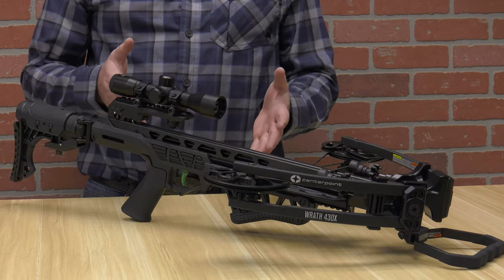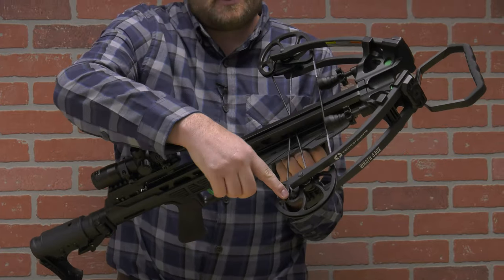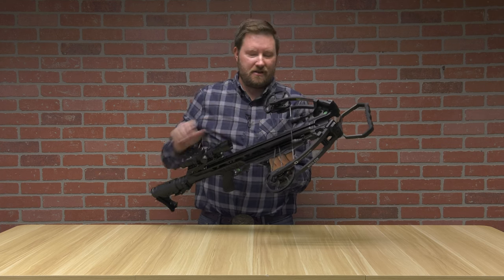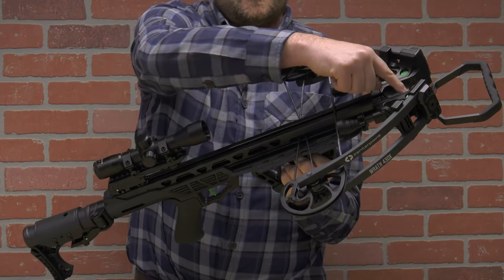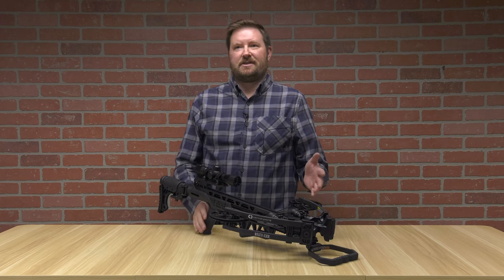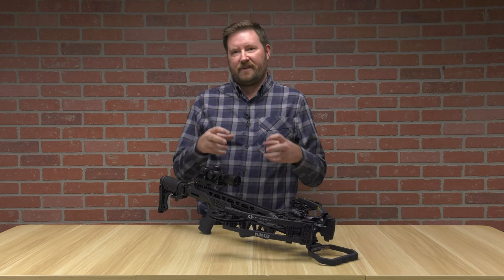Next up, we have our forward draw crossbow. What makes the forward draw crossbow unique is you can see those wheels, which are called cams, that the traditional bow did not have. Inside of that, you also have cables that are constantly keeping this bow under pressure. The reason why they call it forward draw is because all of the limbs are mounted on the front forward part of the crossbow. Cams started becoming popular right around the 1970s with vertical archery bows, and the key to that is it allows you to have a valley or a let-off.